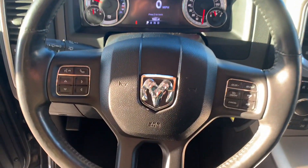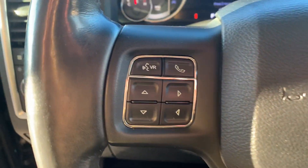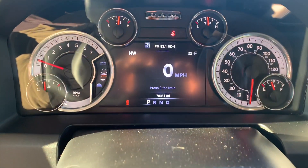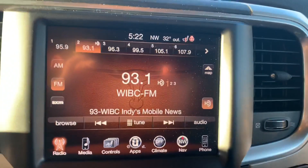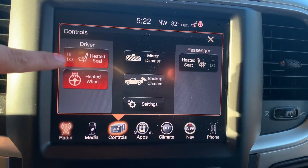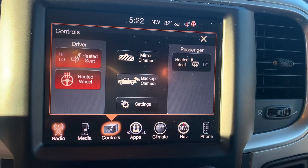This is the steering wheel of the truck. Over to your left you've got your Bluetooth, phone, and display buttons, and then over here you've got your cruise control buttons. There's your dash. And then over here you've got your radio display, heat controls, heated seats, and heated steering wheel.